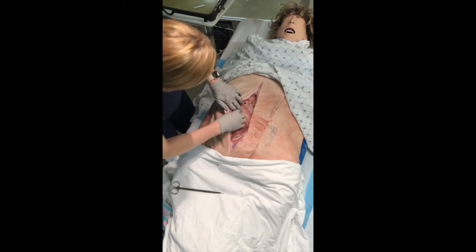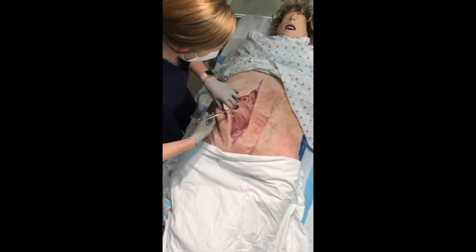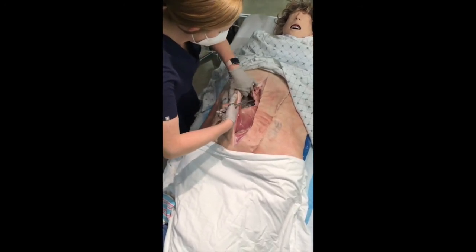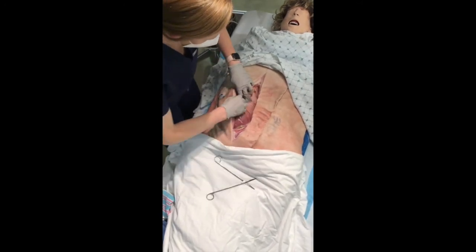Insert two fingers, then cut the rest of the way using your scissors, holding the uterus tissue away from the fetus. If the amniotic sac is not broken, break through it.